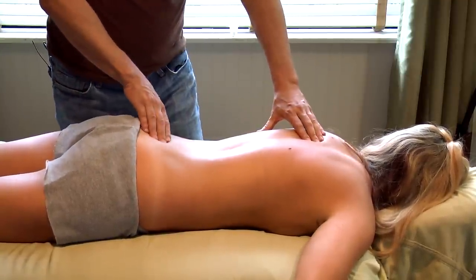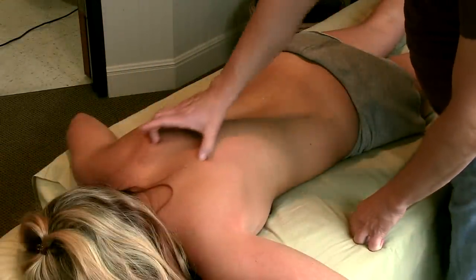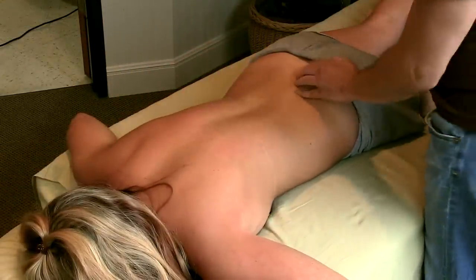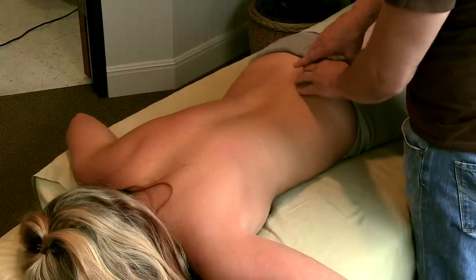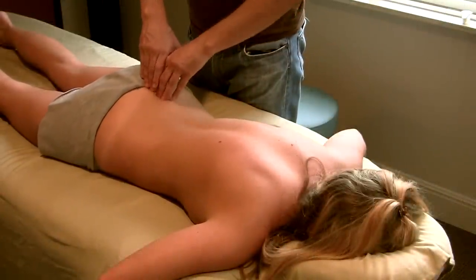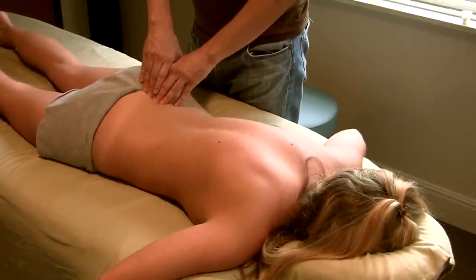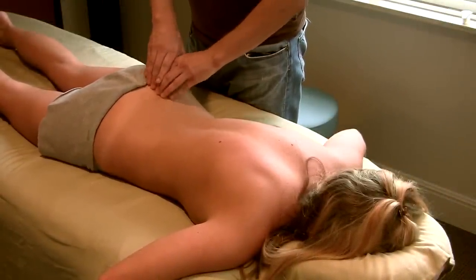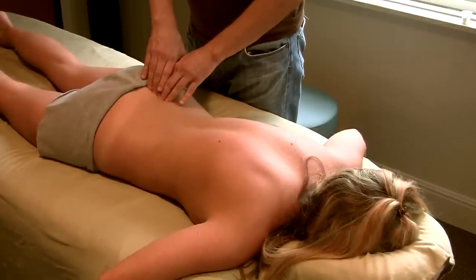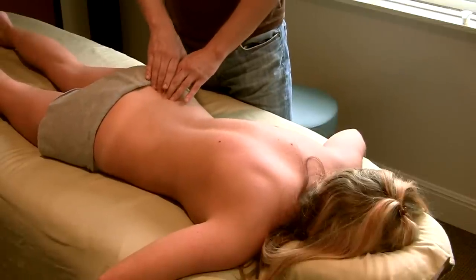I'm going to start here at the sacrum. We have spinal erectors that run up the back and attach at different portions, but it starts here at the sacrum — this feels really good. We're just going to come in; we aren't using a whole lot of force. Digging into the sacrum could be a little pointy, so just some light fingertips on both sides of the sacrum.